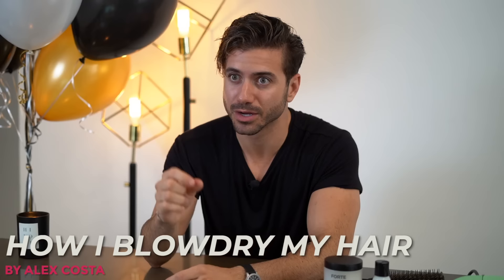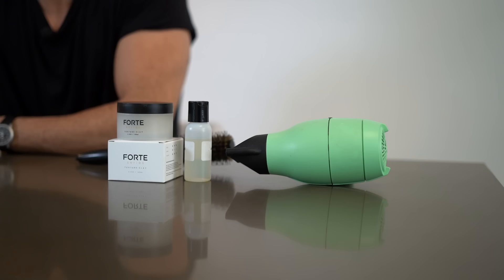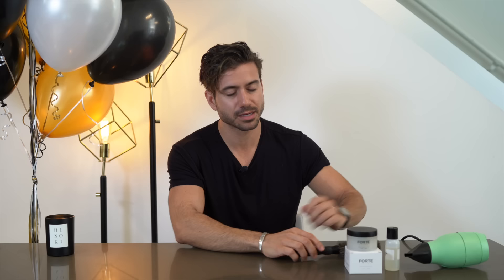What's up guys, my name is Alex Costa and today I am giving you guys what you've been waiting for. I know so many of you asked, 'Alex, can you please teach us how to blow dry my hair?' Well, today I'm giving you the blow drying tutorial that you've been waiting for. I've got my blow dryer right here, my tools right here, and everything that I need.